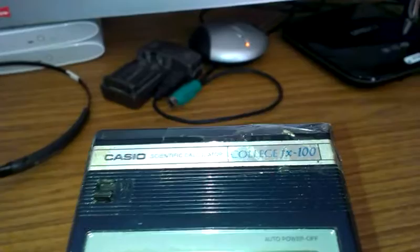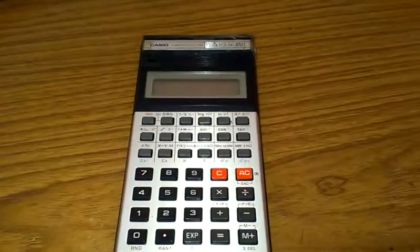Casio FX100, which you can probably see — let me get this angle right. And this is a vintage 1982 or 1983 calculator; I think it got dropped, so that's got a damaged battery cover.